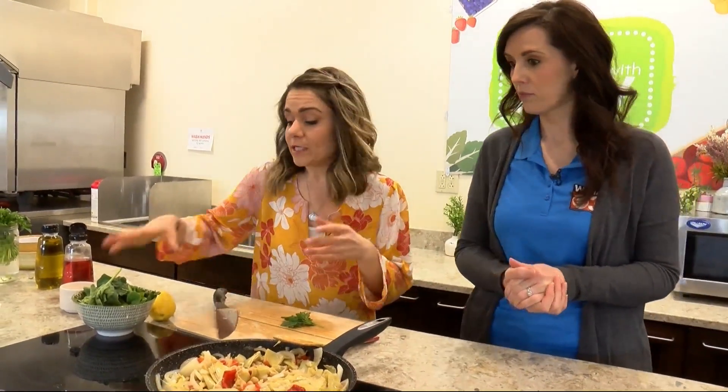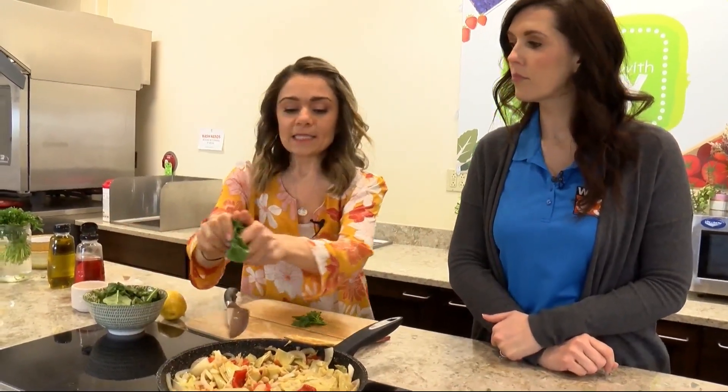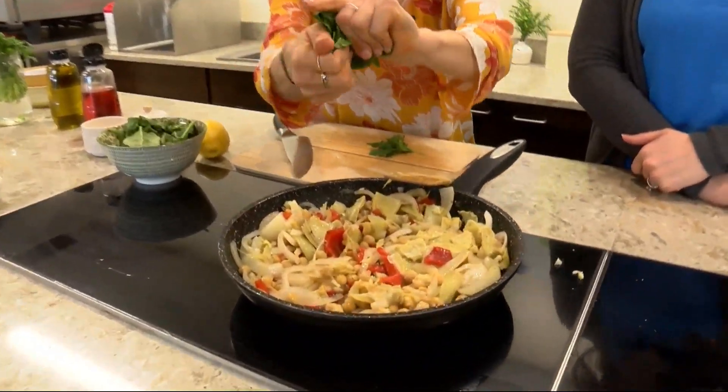I'm going to turn off the heat — this is all done. The beans are heated through; they don't need cooking. And I like to add the spinach, so I'm just tearing it with my hands.